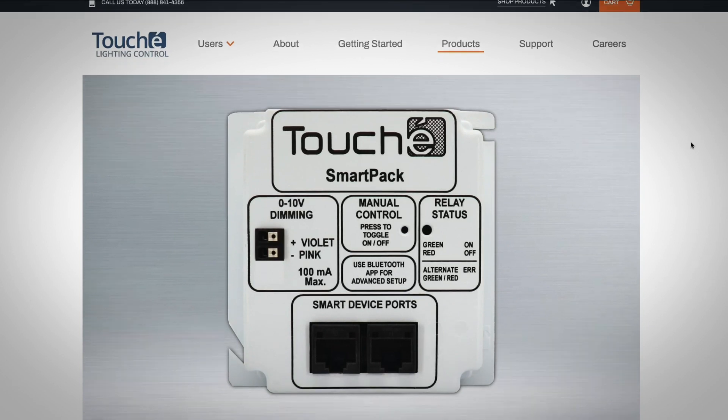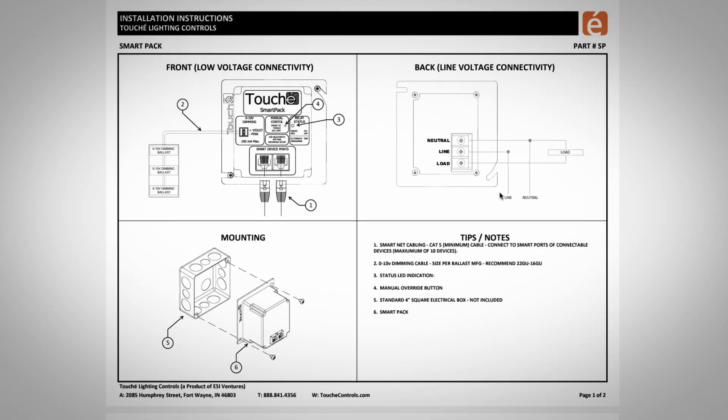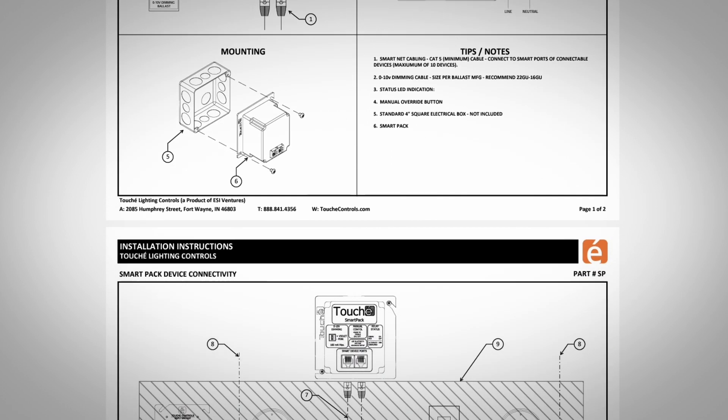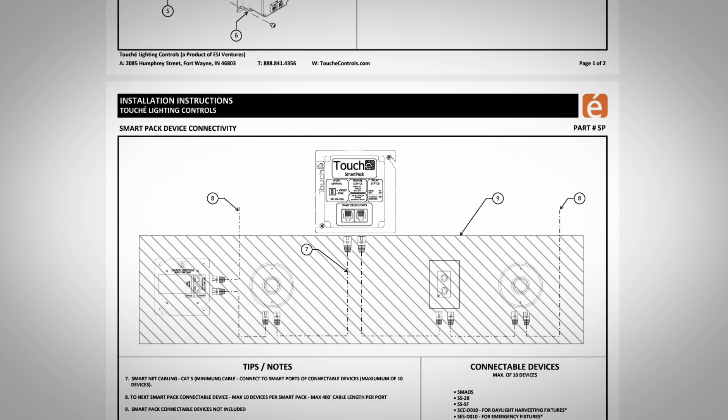This is why Touche provides easy-to-follow installation instructions with each device that we ship. They provide information on the rough-in, electrical connections, low voltage connections, and how the devices fit into the big picture. Because when we say it's simple, we truly mean it.